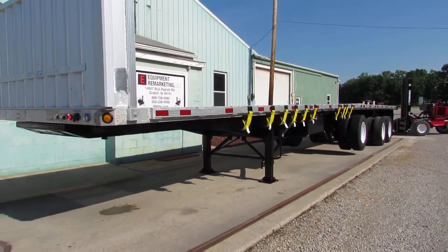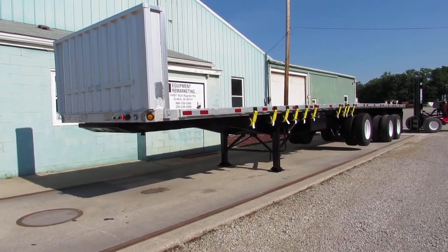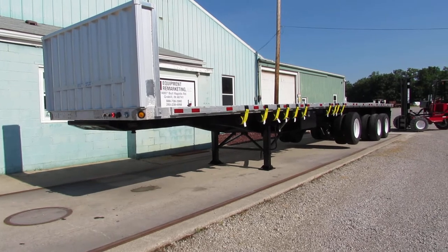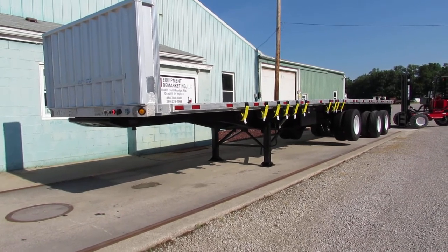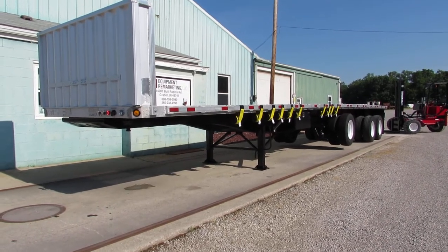Beautiful aluminum combo unit, 45x102 with a lift axle. Give us a call at 260-238-4998. Visit us at 99lifts.com. Thank you for shopping with us — we look forward to hearing from you.